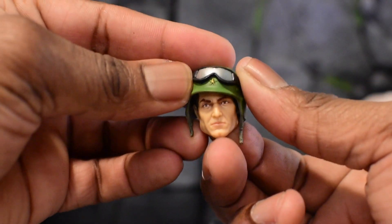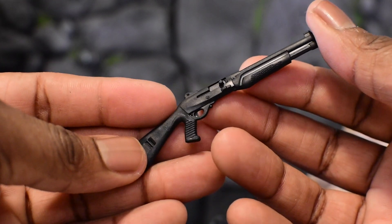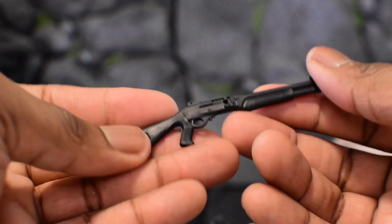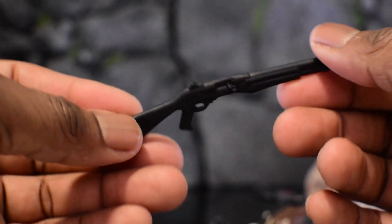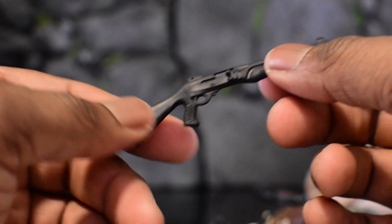The helmet sculpt is really beautiful — so good. Next up we get a shotgun. In Fortnite they'd call this the pump action, because it obviously has pump action. I don't know the exact name of this shotgun but it looks really cool.